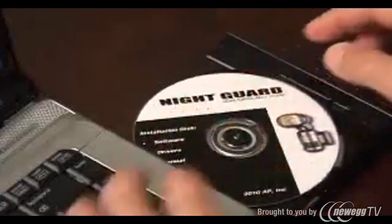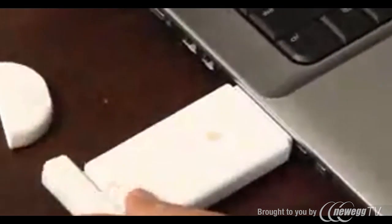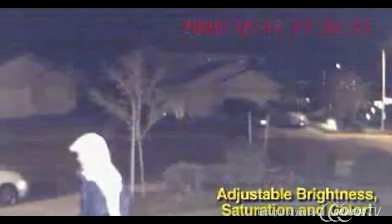Simply install the software and plug in the included USB. With a 250-foot transmission range, you'll be able to view everything that happens outside your home from the comfort and safety of your own personal computer. Protect yourself, your family and your property day or night.